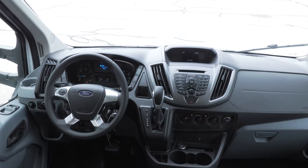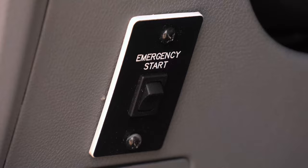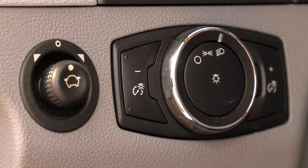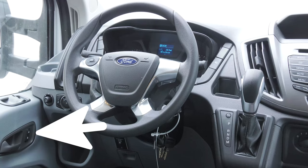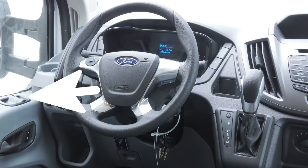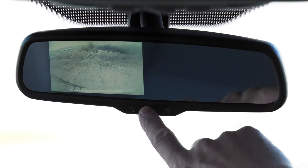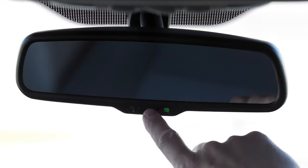Below the wheel, about knee level, is the emergency start. A little left and up are the headlight and parking lights, along with your dash light adjustment. Next to that are the side view mirror controls. On the door are the lock and window controls. The rear view camera is displayed on the mirror and can be turned on and off with this button.